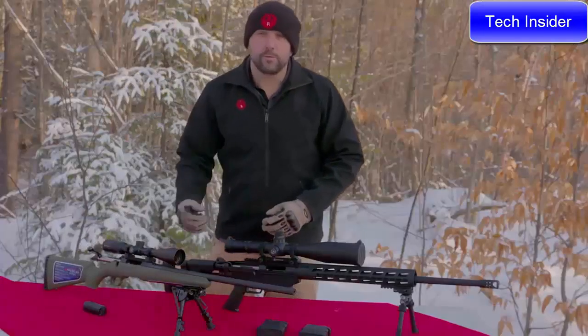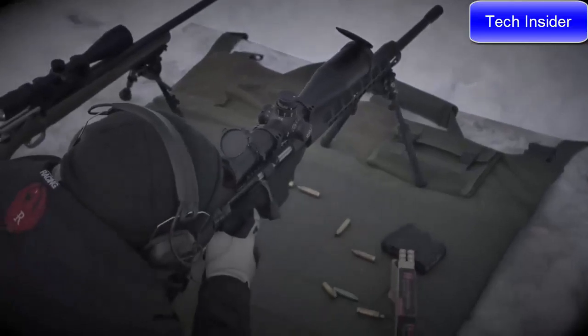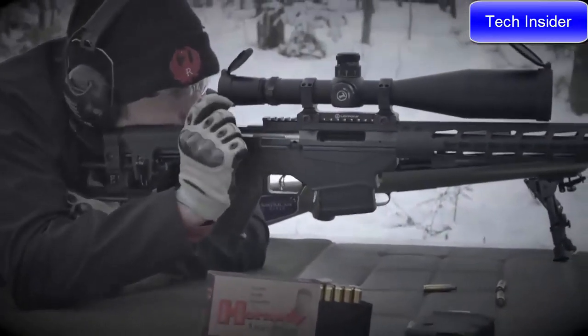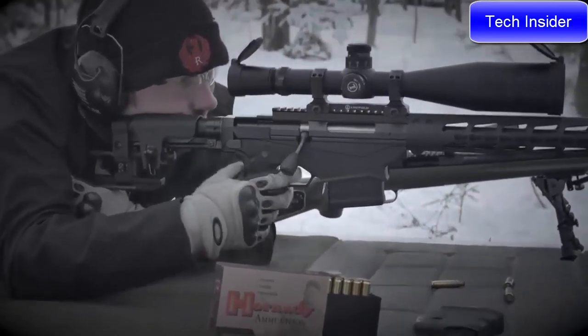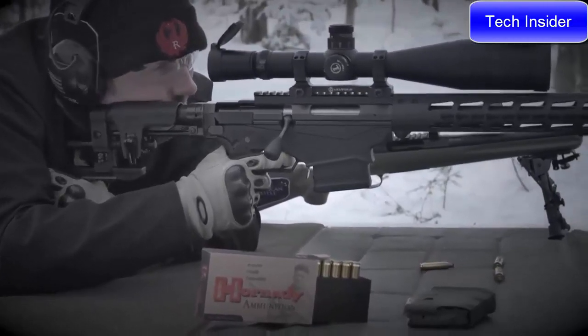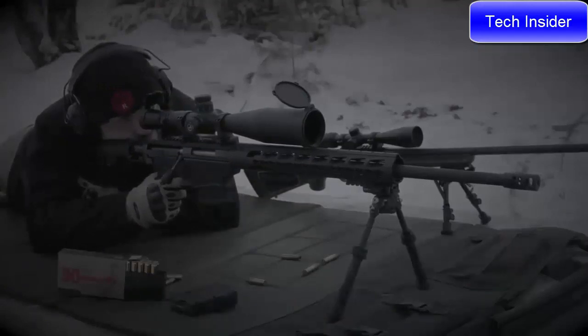You might be asking why we need a new caliber. A lot of long-range shooters are always looking for that next round. The six millimeter is pretty much the next evolution in our 243 cartridge — we've gone to the 6.5, and with the six millimeter, you'll see less recoil than the 6.5, which will allow you to stay on target and make adjustments without having to have a spotter. And if you're shooting a 243 right now, you'll see a large advantage in barrel life.